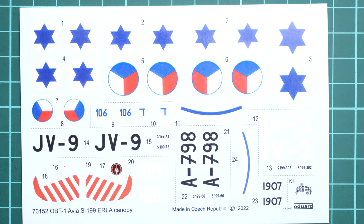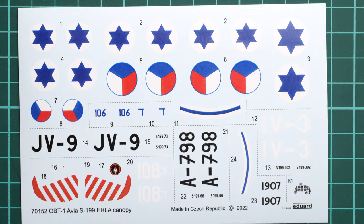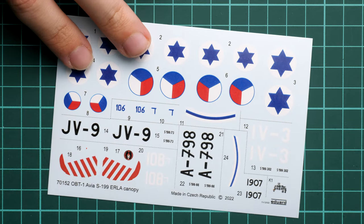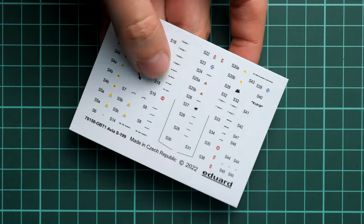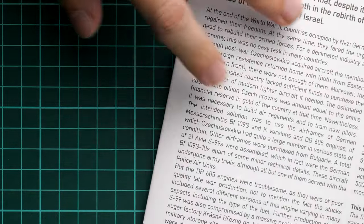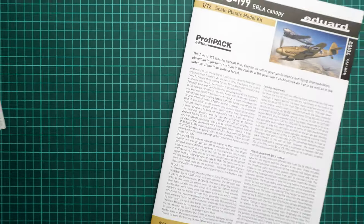We have two decal sheets, both printed by Eduard, so there are no worries about printing quality. All necessary markings for six options are included. The segmentation is smart — you just cut out the necessary symbols and apply them. The same applies to stencils, which have nice printing quality. I recommend applying all the tiny stencil writings even in 1/72nd scale, as it makes the model considerably more convincing.